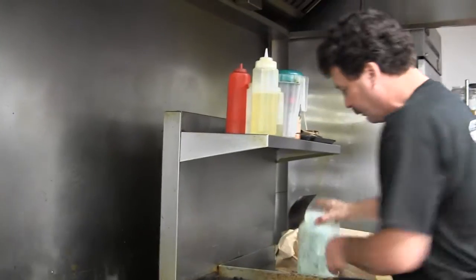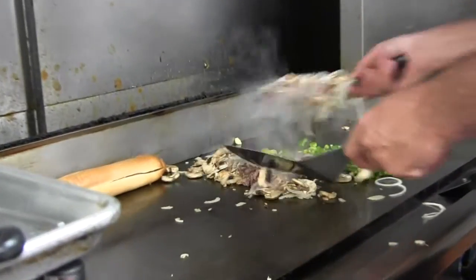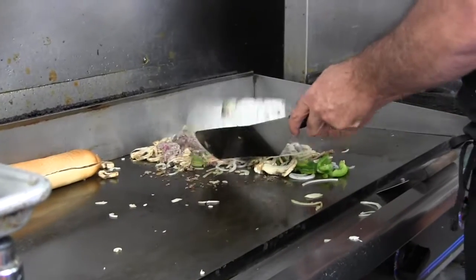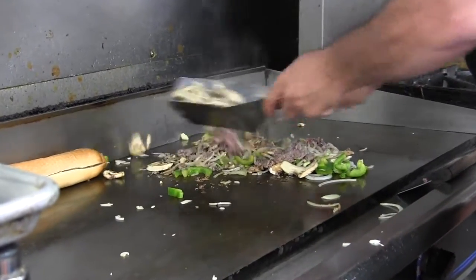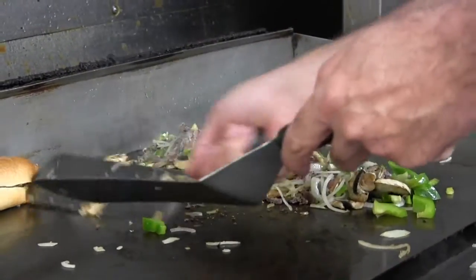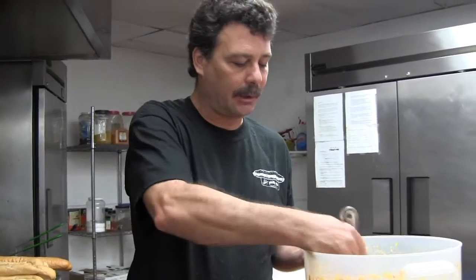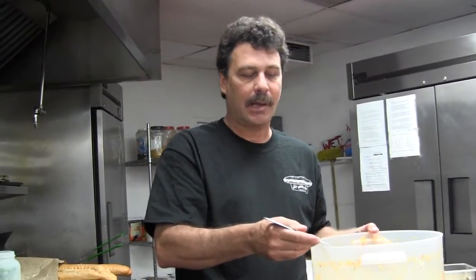We cut all our vegetables fresh — these are our bell peppers that we just sliced up. Another signature item here at the Philly Grill is we make our own hot pepper relish, which consists of four kinds of peppers that I buy and chop up. All our customers really love the peppers — it's got a little kick to it. It's a combination of sweet, mild, and hot peppers, four kinds, made like a relish. That's the last thing besides the cheese that we're going to put on this sandwich, the number four — the Works.